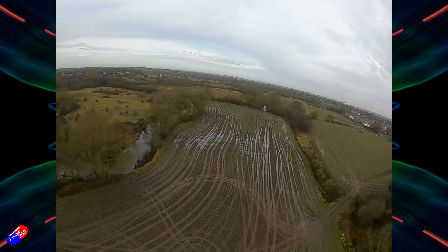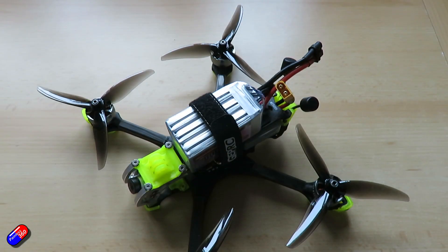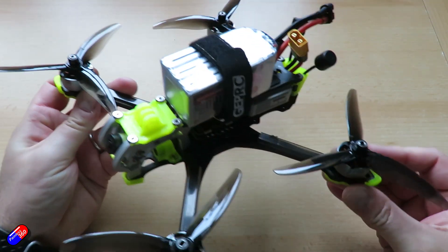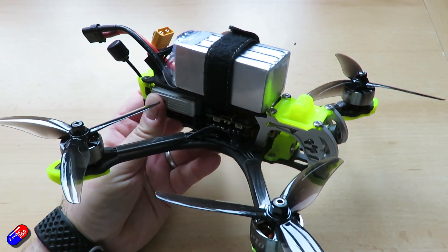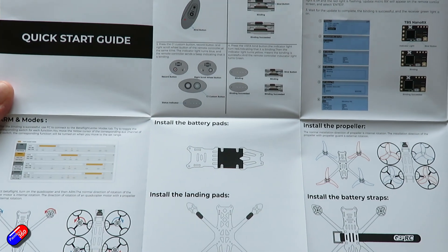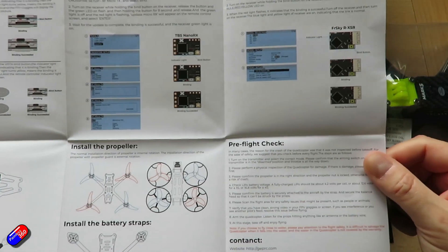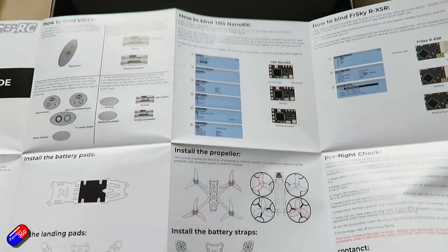It's nice to see a full-size Air Unit in a model again like this, particularly with the two antennas. The reception I've been getting has been excellent, and it is using the DJI camera too, which really shows in the flight footage — the image just looks beautiful. I'm also impressed with the manual that comes in the box that will help a new pilot get it set up, bind their FPV goggles and DJI FPV controller, and get it all flying. It's a really nice touch, and so many things — even these expensive models from GEPRC — don't come with this kind of manual, so it's a really welcome addition.